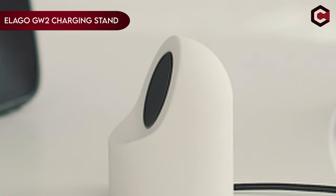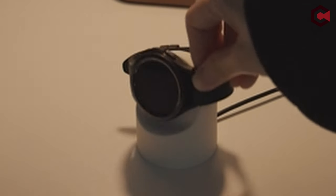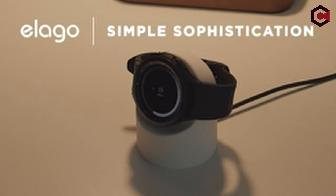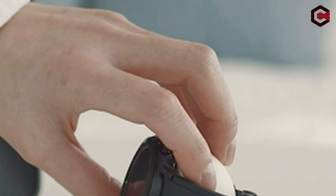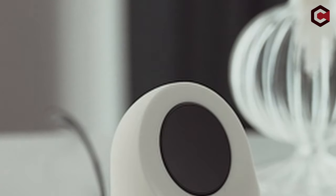On number 3: the Lego GW2 Charging Stand. The Lego GW2 Charging Stand is a meticulously designed accessory for Galaxy Watches, crafted entirely in-house to ensure exceptional quality, functionality, and aesthetics. This stand, perfect for your desk or nightstand, makes charging effortless and is compatible with Galaxy Watch 7 and 7 Ultra, 6 and 6 Classic, and 5 and 5 Pro models, using the original charger.